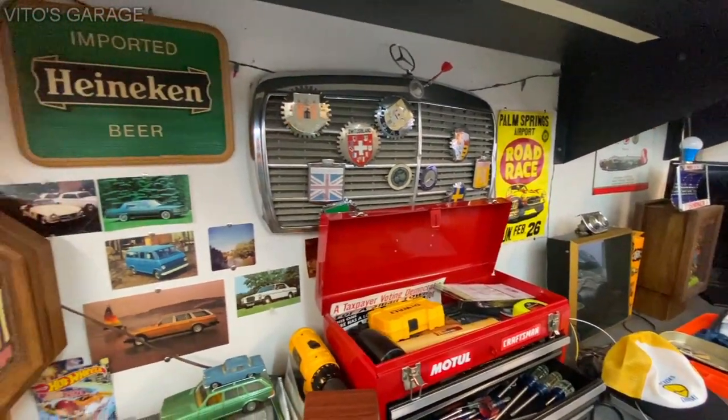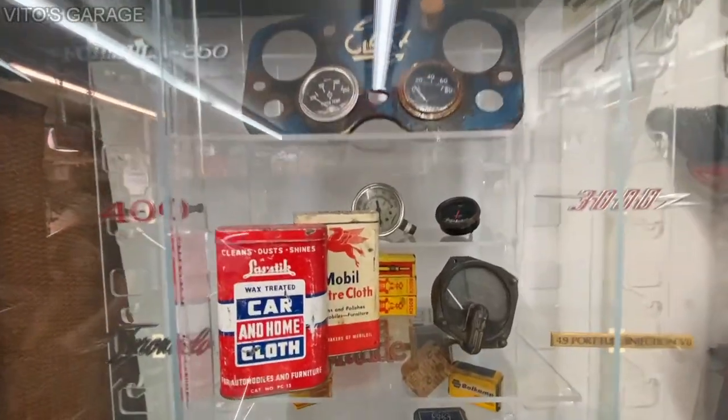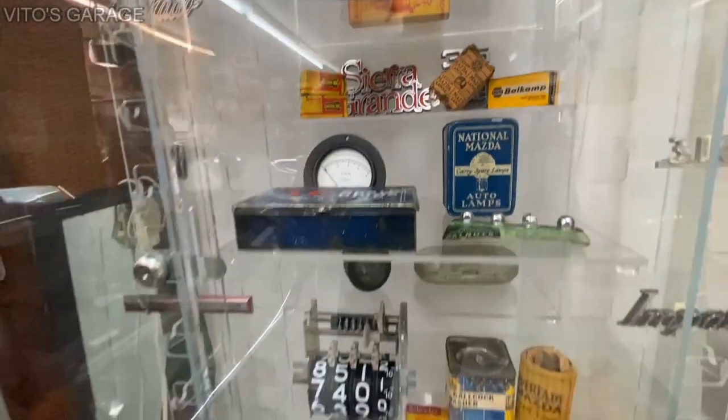One of those nuts is missing. He's got a light in it too — it's a nice little display for sure, I like it.